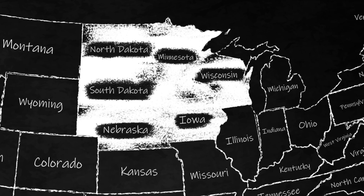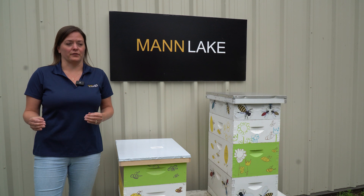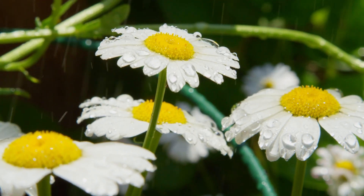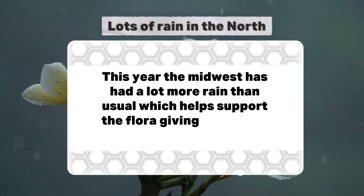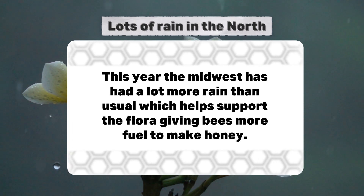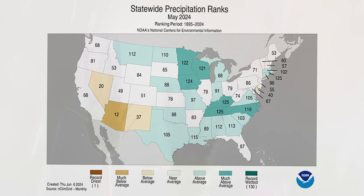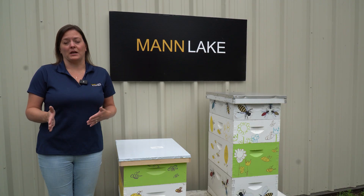July, especially this year, is a really, really good month for nectar flow. Unlike last year when we were in a drought, this year we've had quite a bit of rain throughout the spring and early summer. So there's going to be a lot blooming — the wildflowers are going to be coming into bloom, having a nectar flow. We're going to be coming into the sweet clover season as well as basswood. So our bees are going to be very busy building up and hopefully making you honey.